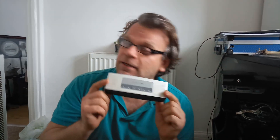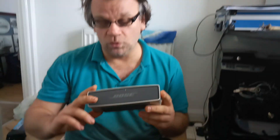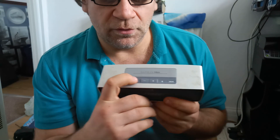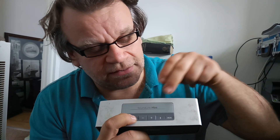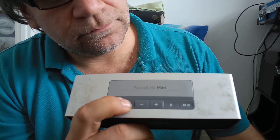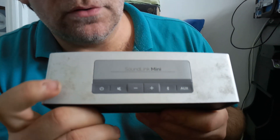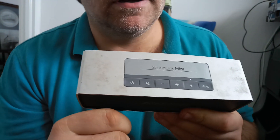Now if this little bugger does not connect to any Bluetooth device, then all you need to do is hold down the mute button for 10 seconds until those LEDs will flash up. And now switch on the gear and it will work like there is no tomorrow.